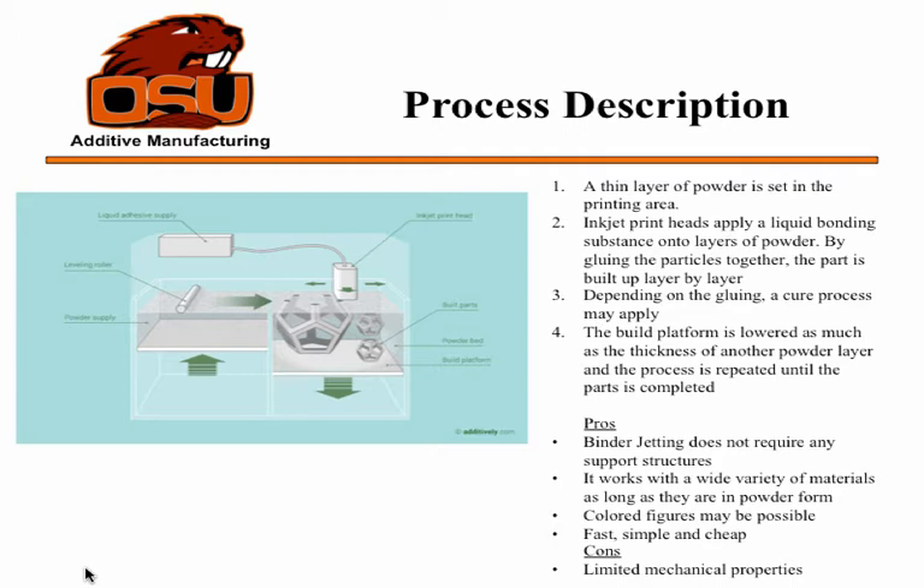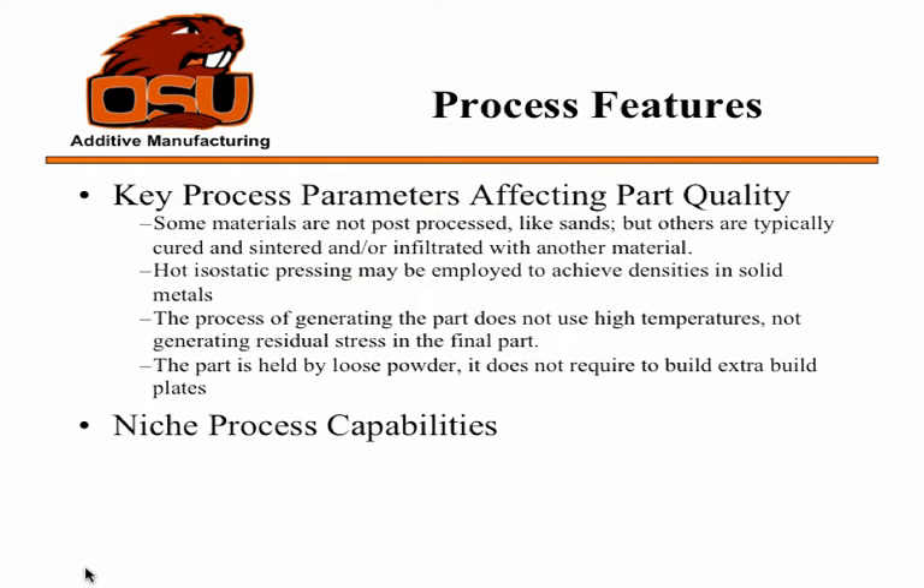The supporting platform lowers by the thickness of one layer and the process is repeated until the piece is complete. Depending on the materials used, the process may be followed by a heat treatment to cure the glue. Some pieces that come out without treatment have really low mechanical properties — tensile strengths I read were about 35 to 45 megapascals.